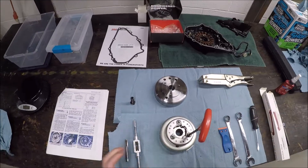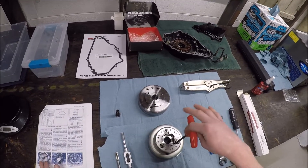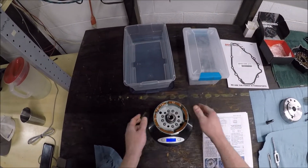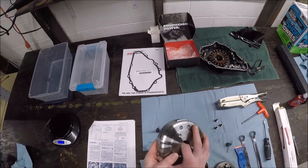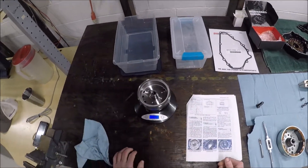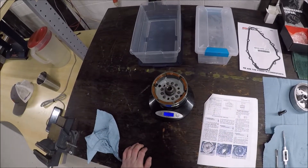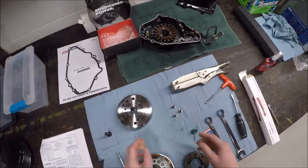I'm going to weigh this flywheel versus the new one. The new one actually weighs more, so there'll be some power loss involved, but hopefully it means I won't be throwing magnets. The OEM flywheel weighs 1265 grams, and the RM stator replacement — part number 13550-1 — weighs 1396 grams. So it's about 130 grams more.